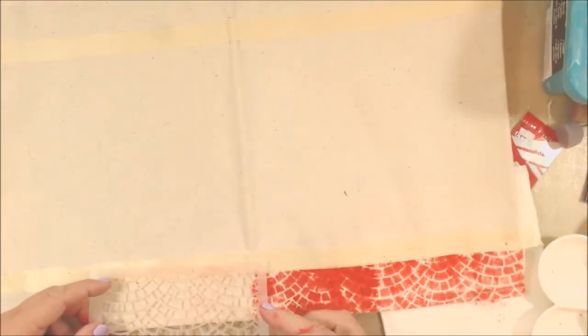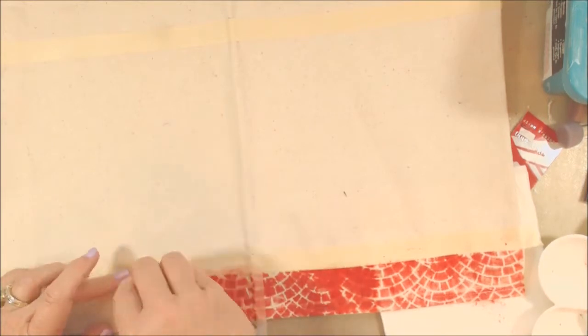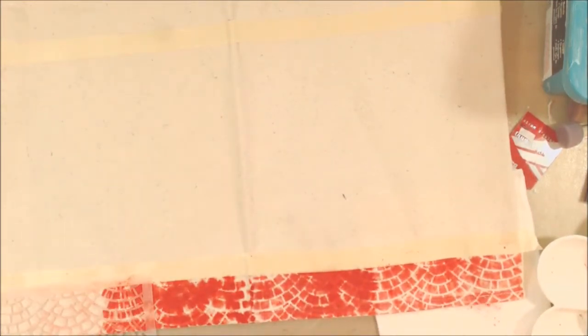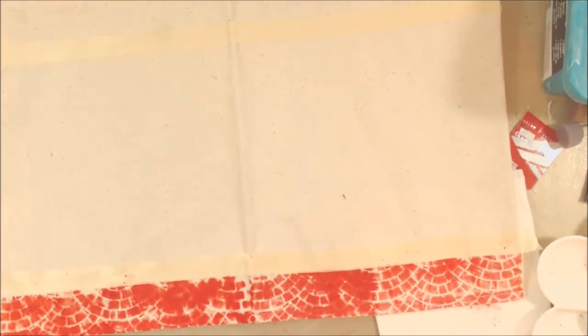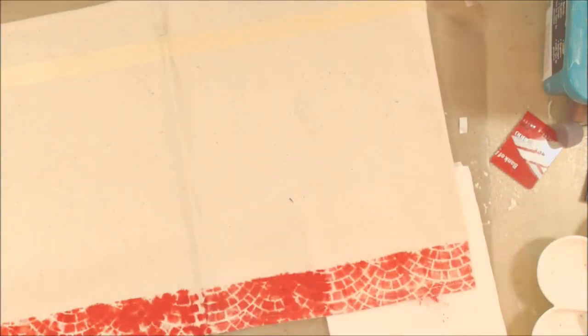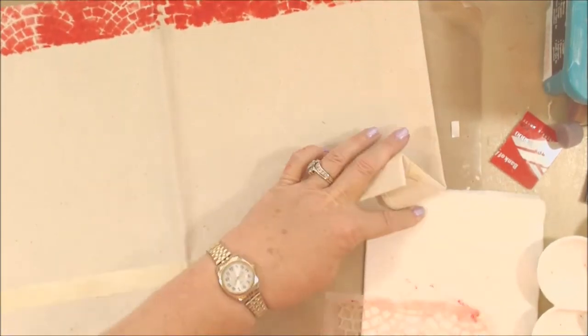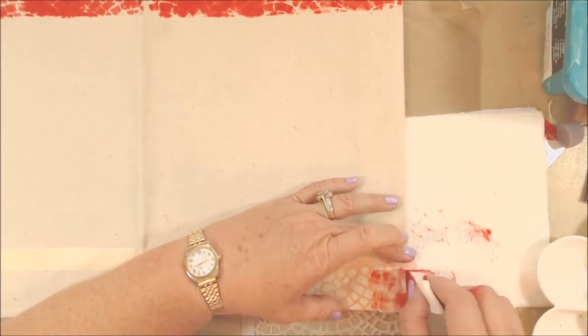I didn't do too great, but that's okay - it's just paint, or in this case ink and canvas. Just as an FYI, this does bleed through to the other side where I'm heavy-handed with the ink, but no one's really going to see that so it doesn't really matter. Now I've flipped this around and I'm going to do the same exact process across the other edge.